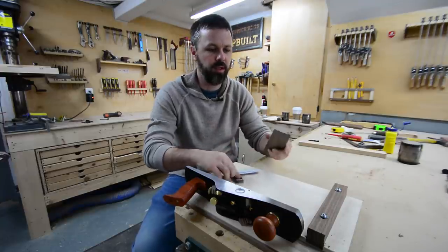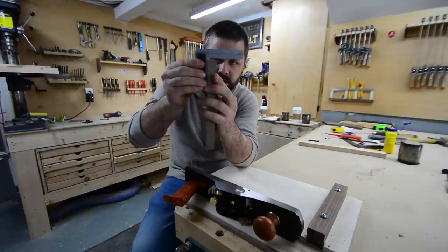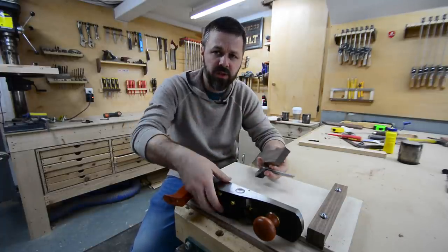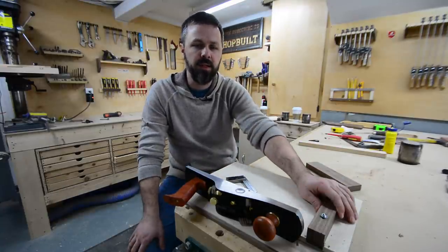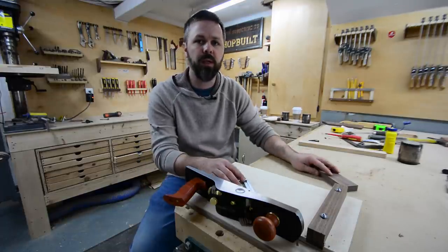You also want to check to make sure that it's square in this direction, and that just tells you that your blade is set up properly in your plane. If it's off a little bit, you just have to adjust the blade a little bit. And that's it for the 90 degree fence. Now I want to make a fence for 45 degrees to trim your miters.